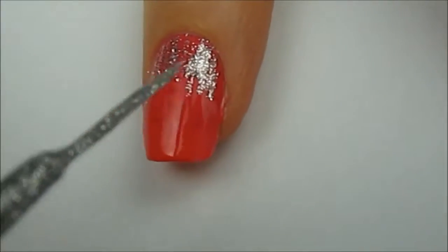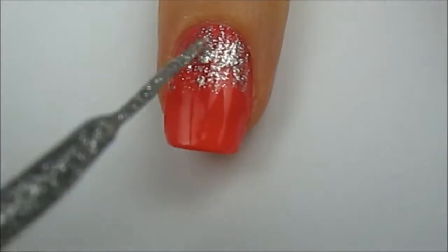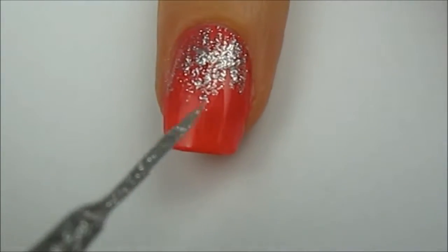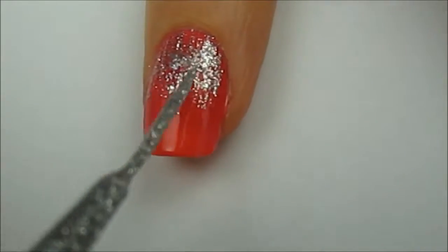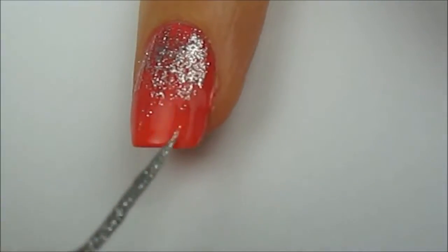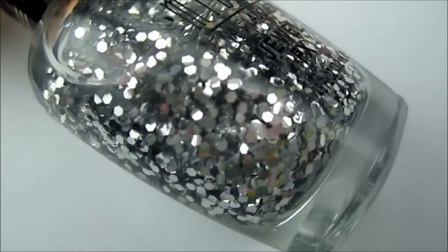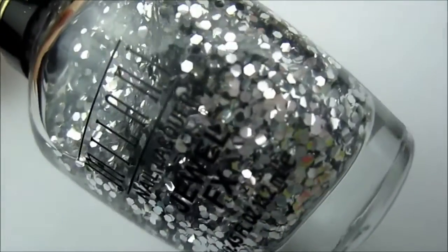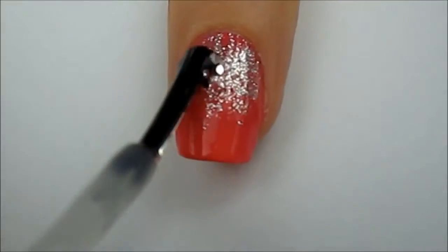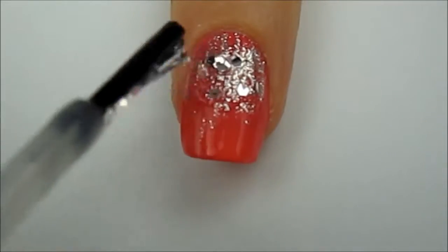Use a glitter striper or a regular glitter polish to add some sparkle coming down from your cuticle. Next, you will need a polish with larger glitter. Use this polish to add some big glitter pieces to the top half of your nail like so.